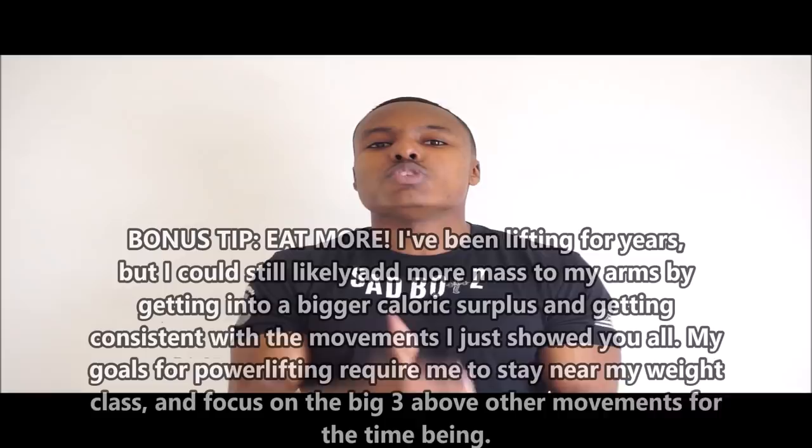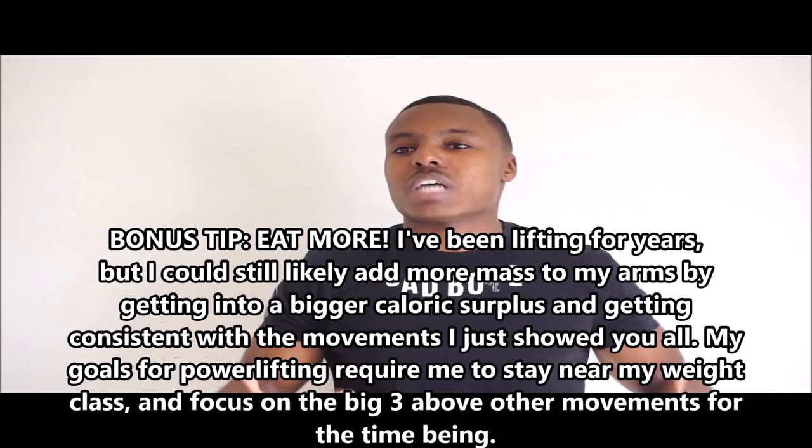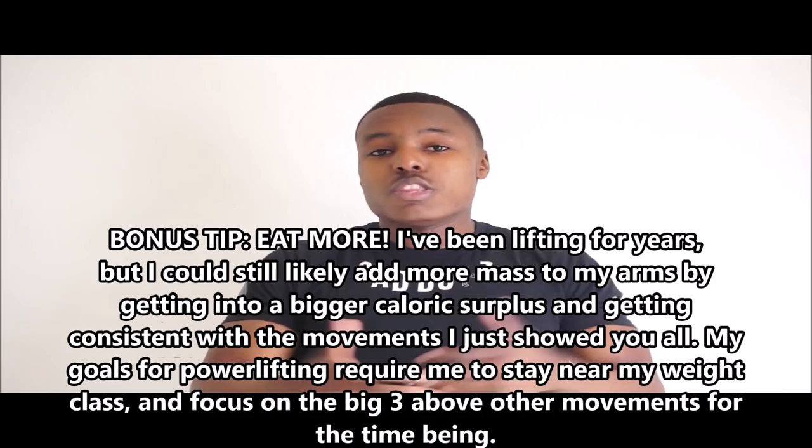I'm 165 pounds and my arms measure 16 inches with no pump, probably closer to 16 and a half with a pump — that's pretty solid for my height and weight. I'm someone who is more torso-dominant, which leads into reason number two as to why a lot of you aren't seeing the arm growth you want.